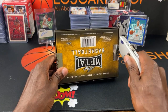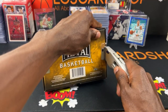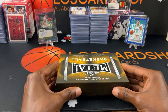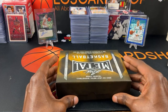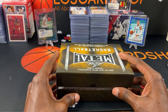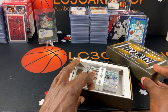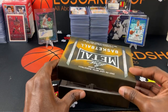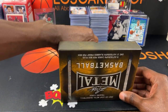This is a Leaf Basketball product that is not licensed by the NBA, so from my understanding you won't see college uniforms or anything like that. Let's get into it — oh gosh, I don't want to give it away. Did y'all see that? Let's do this.